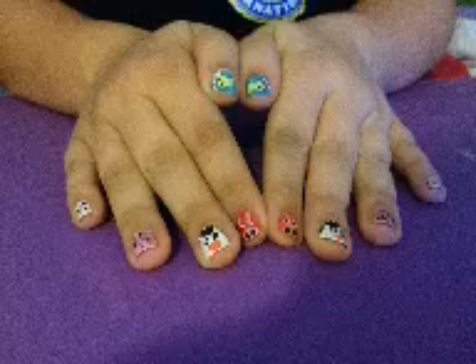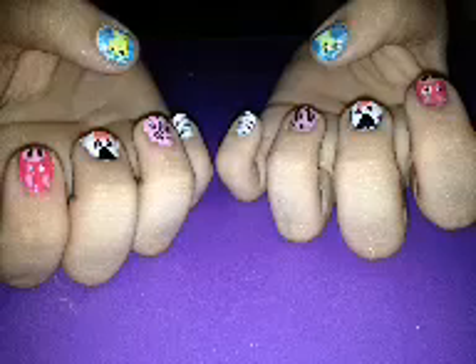I hope you guys enjoyed making these as much fun as I did. They turned out really cute. Enjoy!